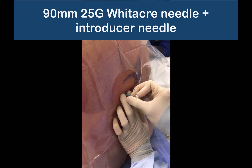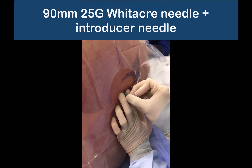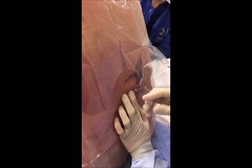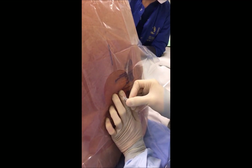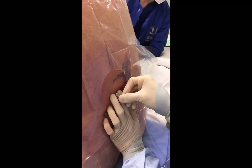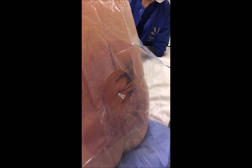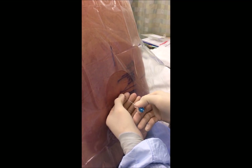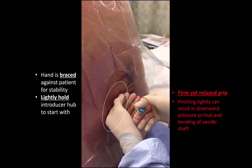Let's start with the most common setup: a 90 millimeter 25 gauge pencil point needle inserted through an introducer. The introducer needle is inserted at the chosen skin insertion site, determined by either palpation or ultrasound imaging as in this case. Brace your non-dominant hand against the patient's back and hold the introducer hub lightly to steady it without canting it in any particular direction. Hold the hub of the spinal needle in a firm but relaxed grip and insert the spinal needle slowly, focusing on advancing it without bending and paying attention to the tactile feel of the tissues it passes through.